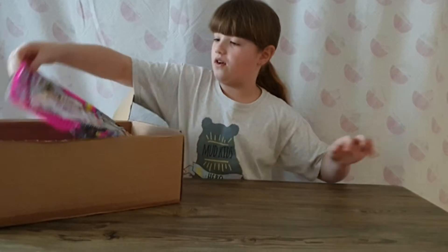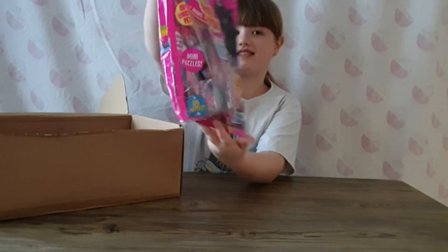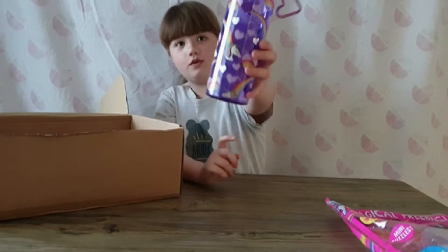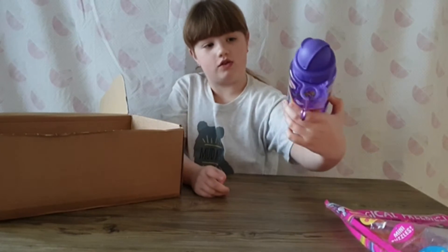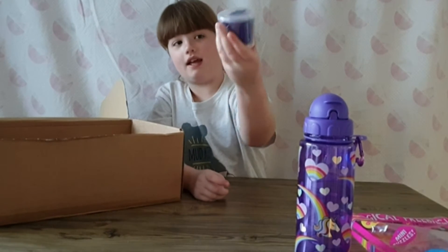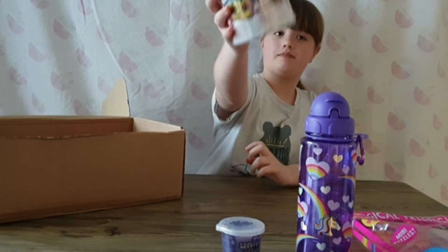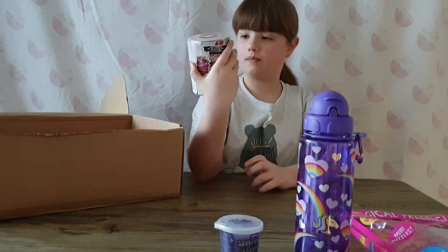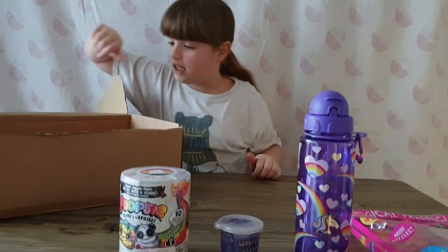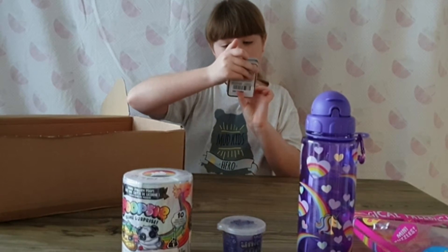What's in there? We got this - Unicorn Universe, this is what it looks like. Then we also got a water bottle - what's on there? Unicorns, rainbows, hearts, and it's purple. Then we also got some putty, almost like some slime. Then we got a Poopsie Surprise - is it surprise? I don't know. And then we got some Fingerlings Liquid Lava Putty.